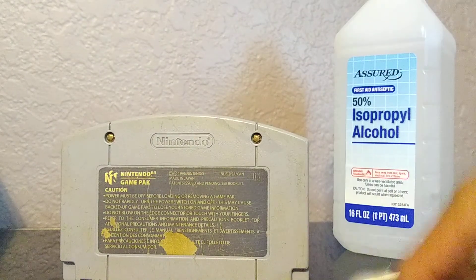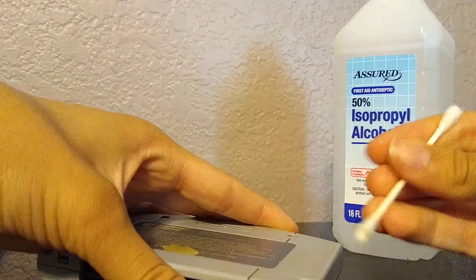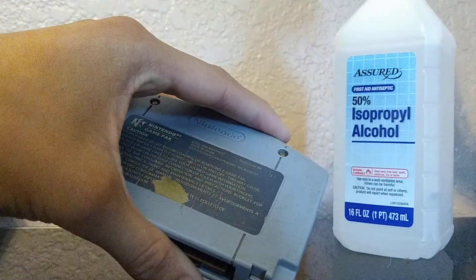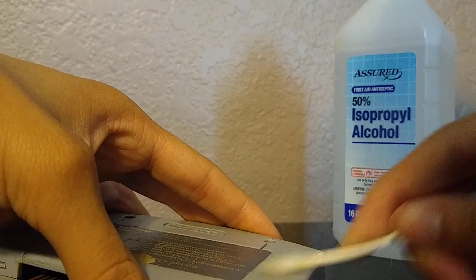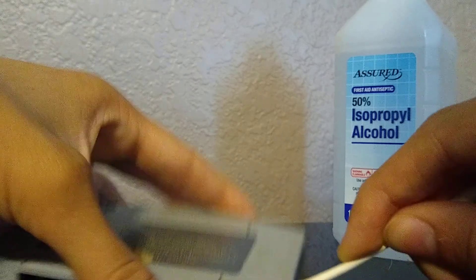Although it's in like the worst condition I've seen a cartridge in, I'm going to touch that up right now. Basically what I'm doing with this Q-tip and the isopropyl alcohol is cleaning out the outsides — getting all the dust, dirt, and debris off.